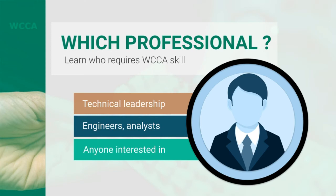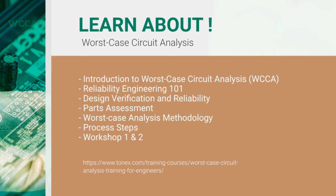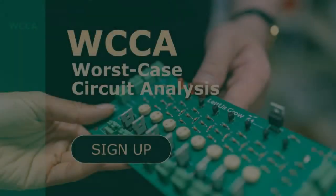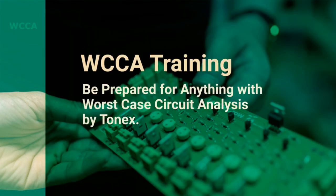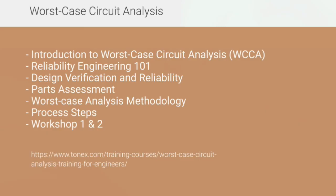Learn about introduction to Worst Case Circuit Analysis, reliability engineering 101, design verification and reliability, parts assessment, worst case analysis methodology, worst case analysis process steps, relation of WCCA to other required analyses, and testing necessary for WCCA. Sign up for the WCCA training course from Tonex — visit www.tonex.com.